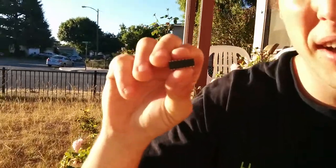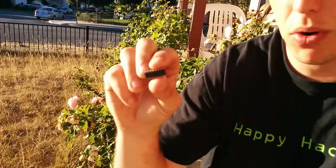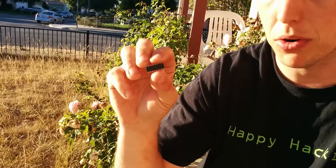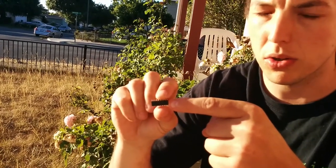This is a SN754410NE. It's a quadruple half-H bridge. It's for sending control signals to the motors, or sending power to the motors. You send control signals to this, and that, and then this thing decides to send signal to the motor.